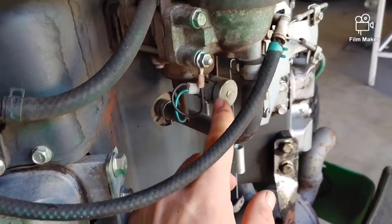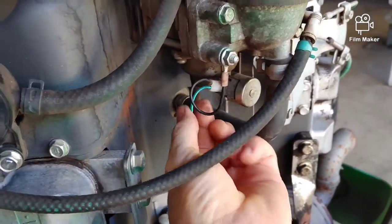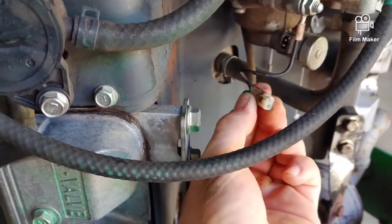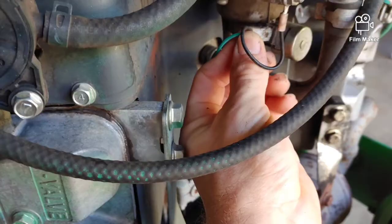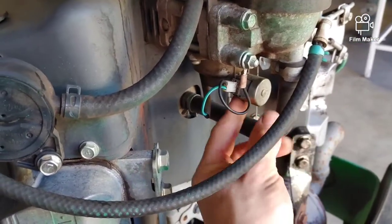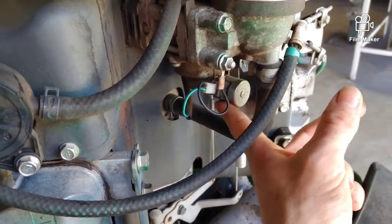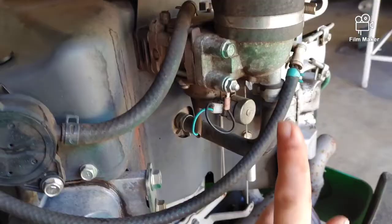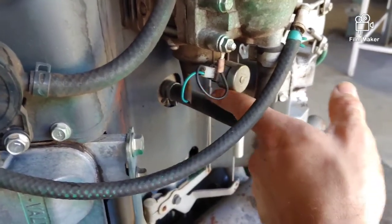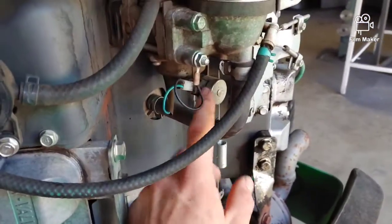Another issue could be this fuel shutoff valve — sometimes those go bad. Take a test light and hit it to that green terminal with the key in the on position. If it lights up, you're good. You'll hear a little click when you turn the key — there's a little valve in there, and when it gets power it lets gas come out; as soon as it loses power it shuts the gas off. That was a common issue.